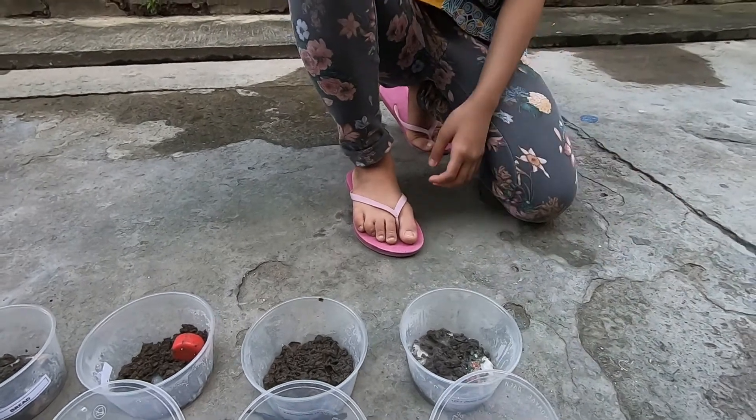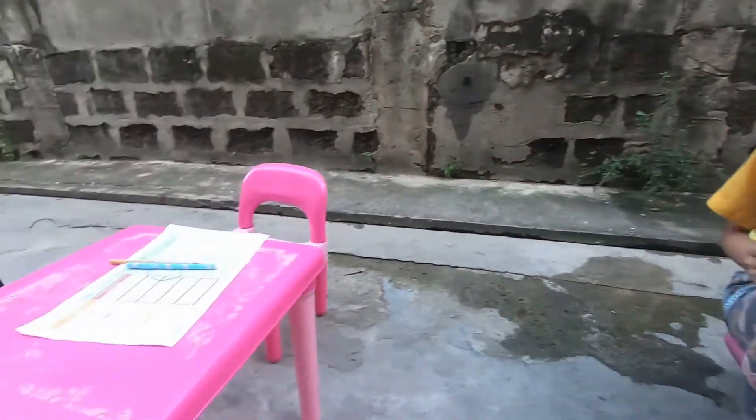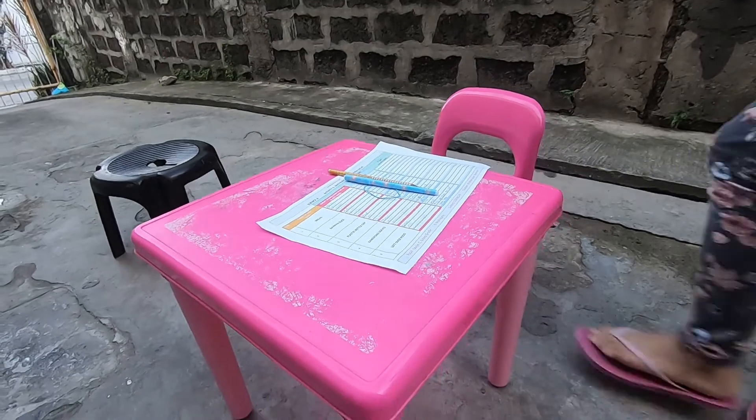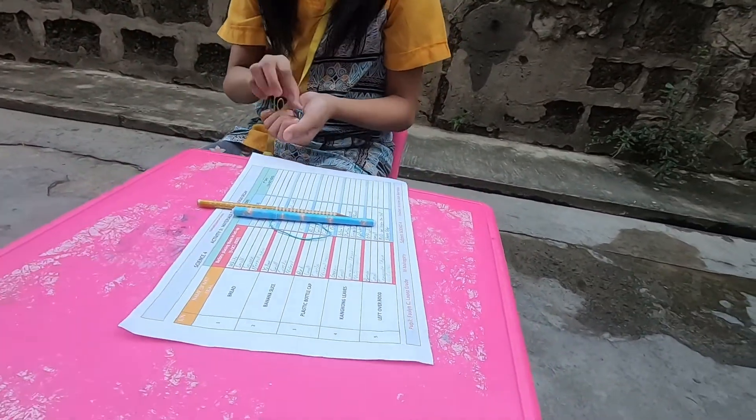Just look at it. You can see it's very bright now, it's like snow now. And then I'm putting it on my observation — my last observation sheet.